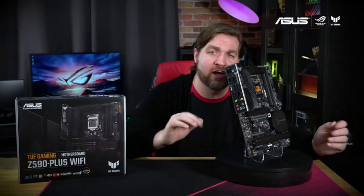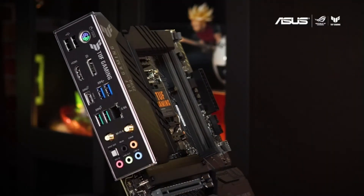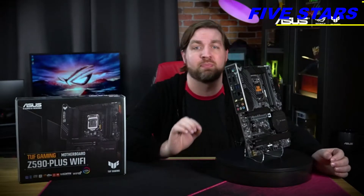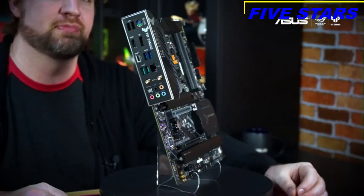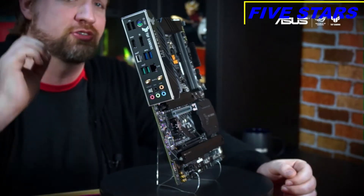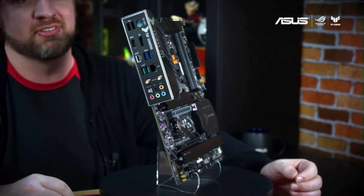On the back panel you'll find a host of connectivity options, including six USB Type-A ports and one Type-C port. And if you need more, there are internal connectors for up to seven more USB ports, including one Thunderbolt 4 header. The integrated stainless steel I/O shield is always a favorite feature of mine, as it prevents the headaches caused when you forget to install it.